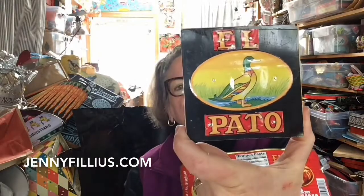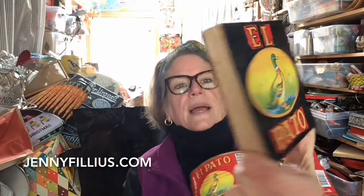In my opinion every can has got some element that you can use. I particularly like this one because of the duck, and I also really like the text, and I made a little piece out of it just using those, which works pretty well. I haven't finished the edges but that's another video.